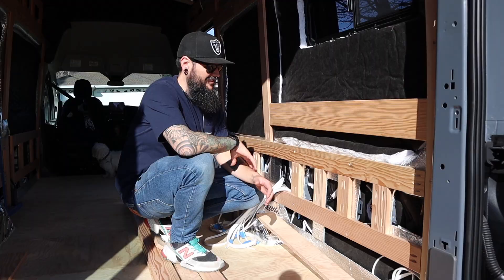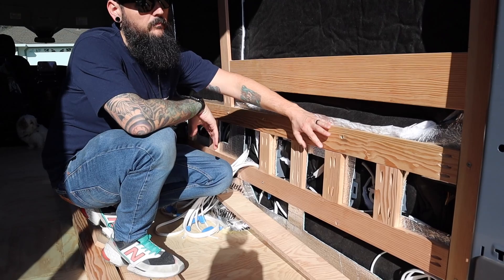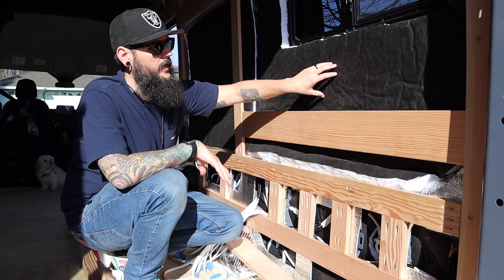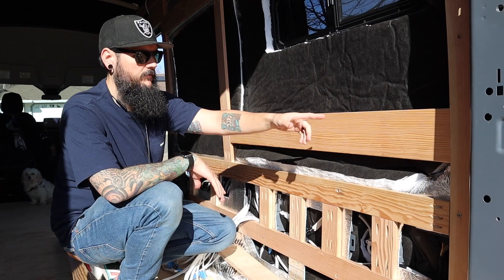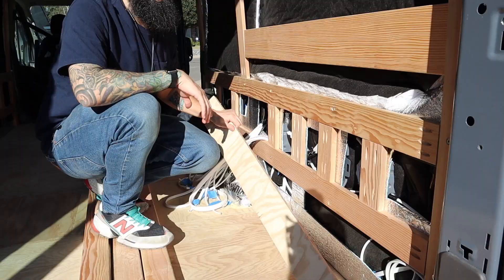We'll start off by talking through our plan of how we're going to build it. As you can see, I have the wall already framed out to this point. Our platform is going to sit at about 32 inches high because the deepest part of the van is 36 inches off the floor here. So I want to use as much of that room as possible to go into the walls.